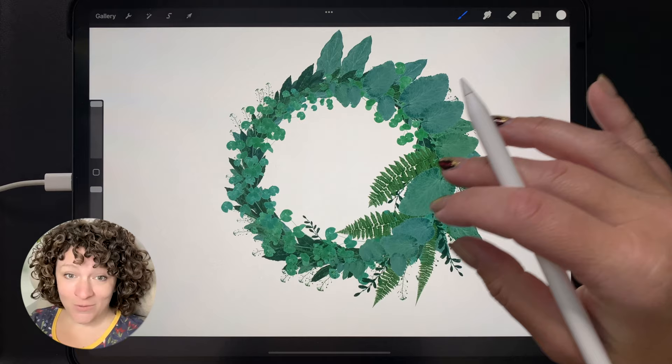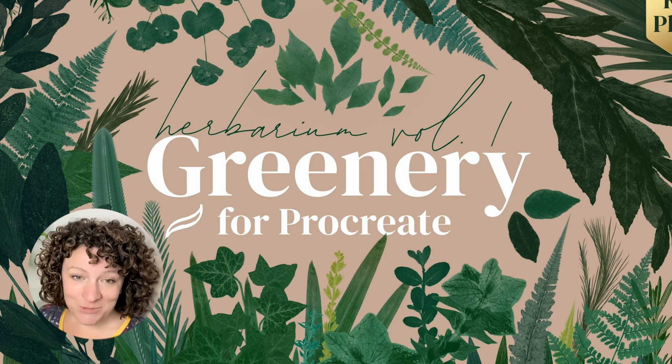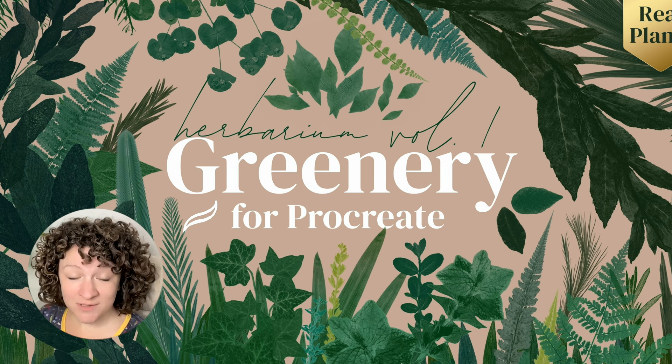So those are my greenery brushes. I hope this walkthrough was helpful and helped you understand the brush set. If you have any questions, I'm happy to help — feel free to email me at hello@elenajensen.com or contact me on social media. I'll be coming out with more tutorials for this brush set in the future. Thank you so much for watching, and I will see you next time.